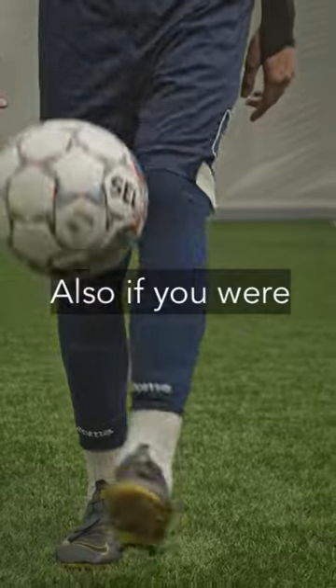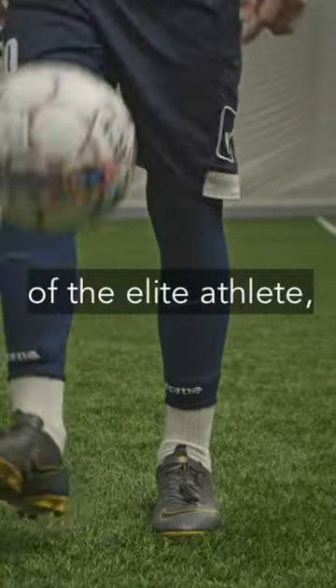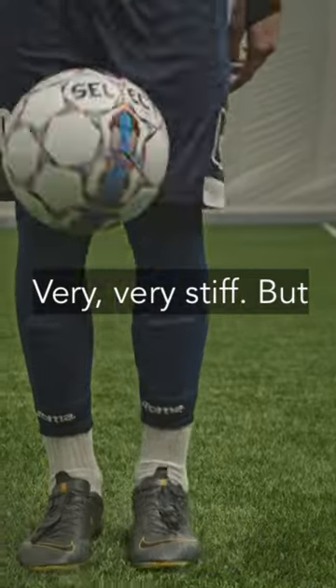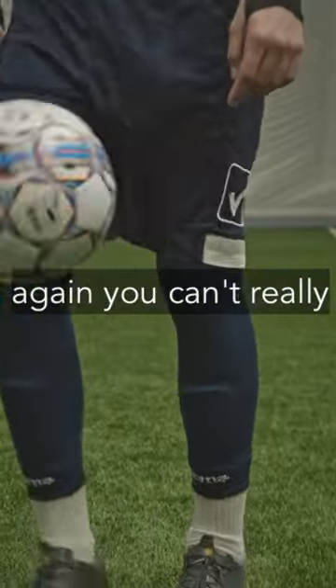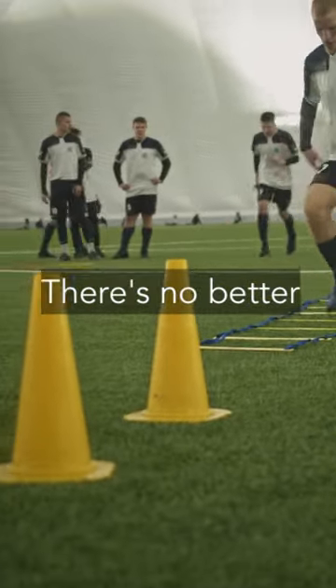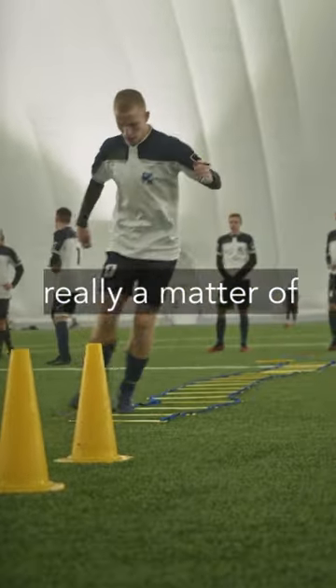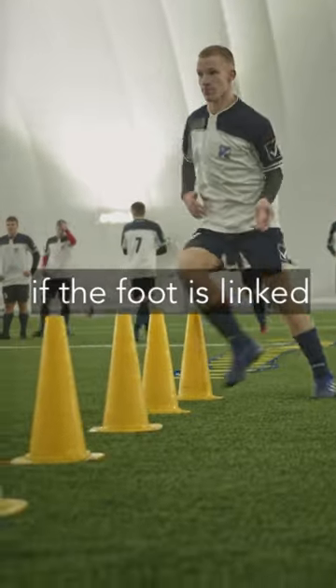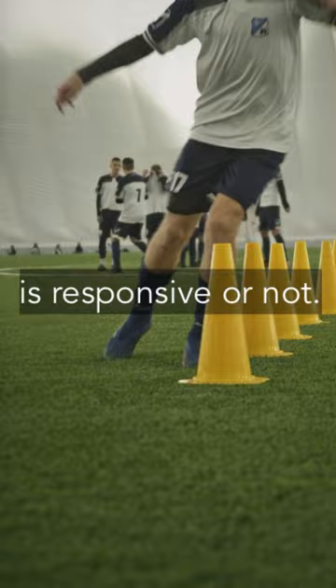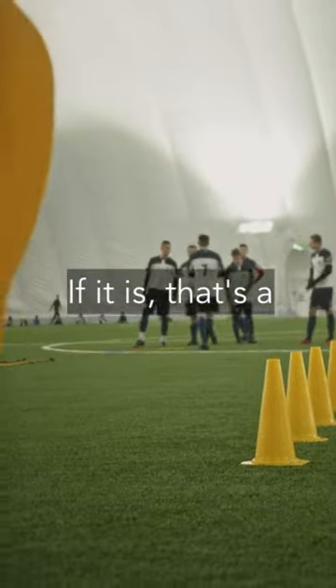If you were to touch the toes of the elite athlete, they're like clouds — very, very stiff. But again, you can't really say this type of foot is better. There's no better or worse. It's really a matter of whether the foot is linked through the fascia to the glutes and is responsive or not. If it is, that's a good foot.